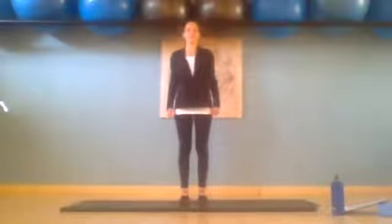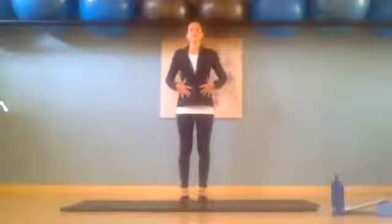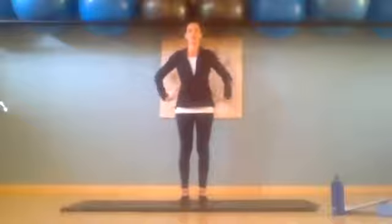So we're at nice and tall, our feet are fist distance apart. Tighten those abdominals, so belly button goes into your spine, concentrate on those lower abdominals. So you're going to tighten those two and then pelvic floor will tighten and then you want to tighten your waist, trying to make that a little bit smaller.